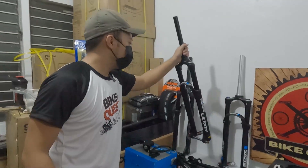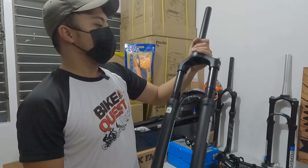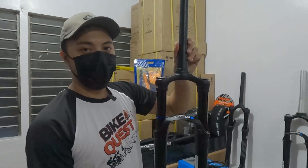Santour Axon, tapered, true axle, non-boost, 15 by 100. Air type na rin siya. 12,000.